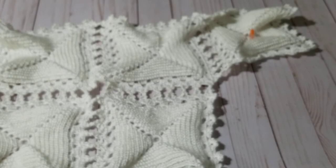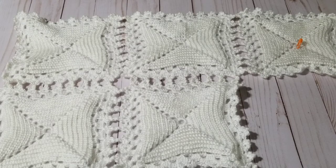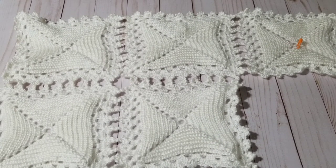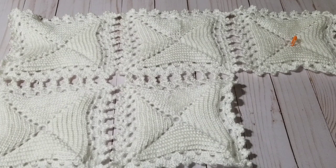Ta-da, I'm done! This is how you attach it — doesn't it look elegant? I haven't blocked it or anything. This is how you crochet this lovely motif and attach them. I hope you like this tutorial. If you haven't subscribed to my channel please subscribe, share it with family and friends, and hit that notification button so you're notified every time I post a new video.